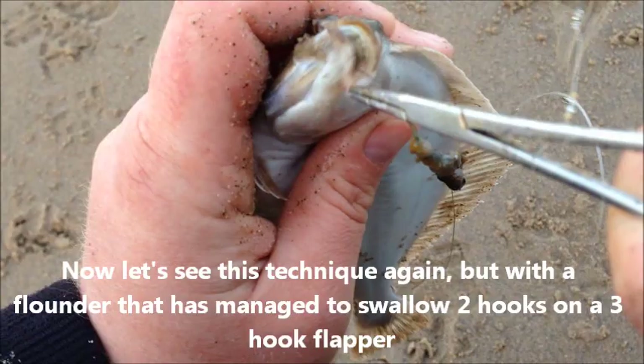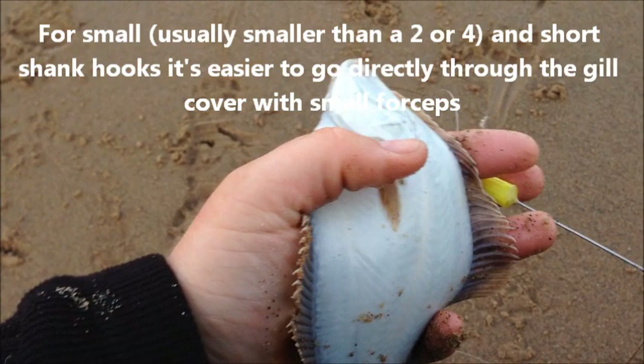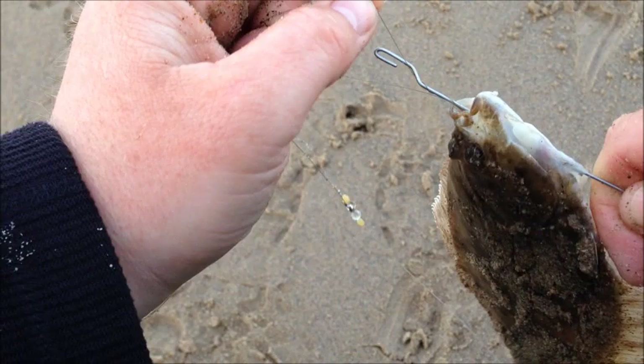I should say that this method only really works very well if you're using long shank hooks. Most people use long shank hooks when they flounder fish and land sizes like a two. Small hooks aren't usually long enough.